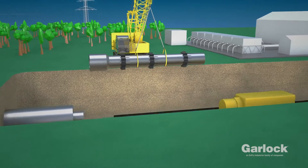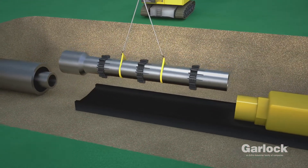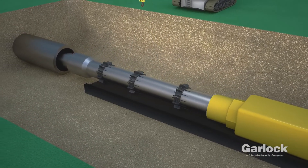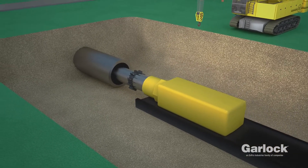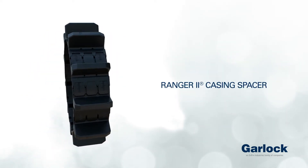Ensure the carrier is supported and positioned so that the Ranger 2 Casing Spacer can enter the ID casing. The Ranger 2 Casing Spacer.